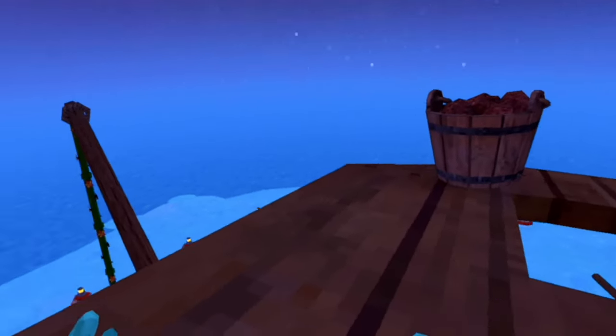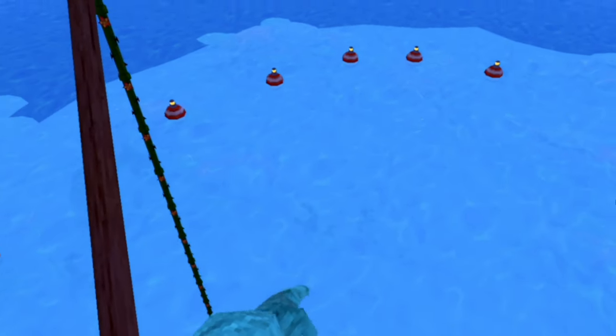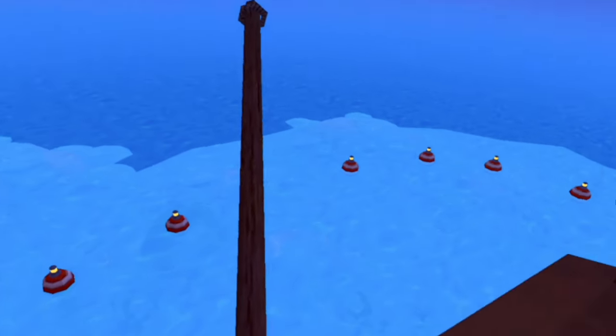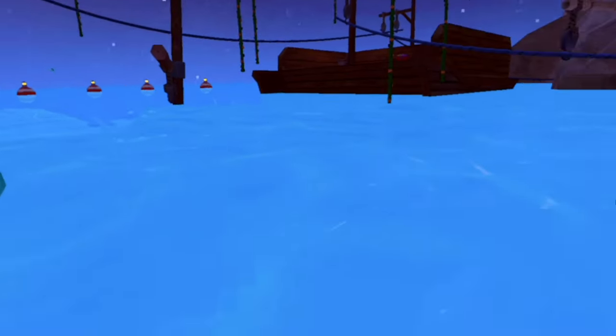Skill number two is all about water bender's precision. What we're going to try to do is dive and get through the little coral there without having to pull myself through — just get through it cleanly. Let's give it a try. No way, first try! Let's go — skill number two down!